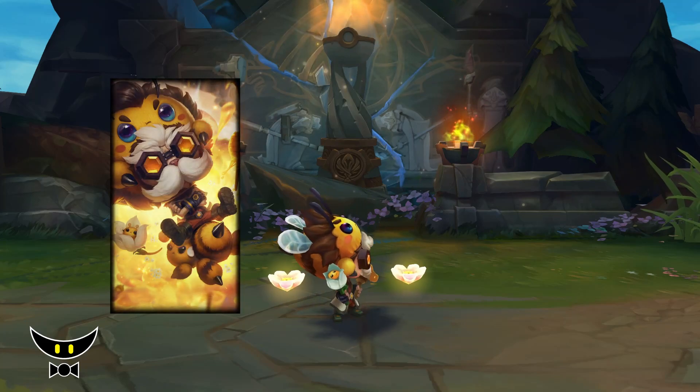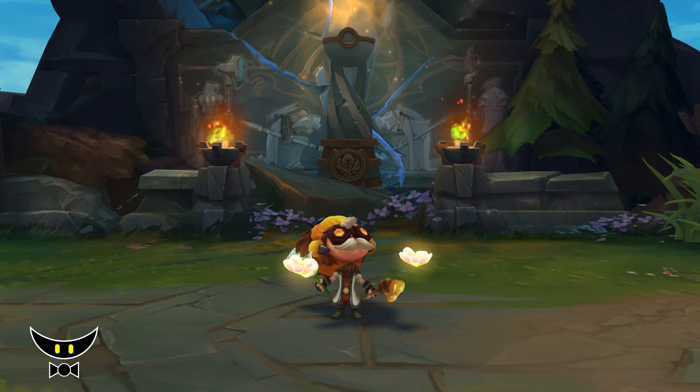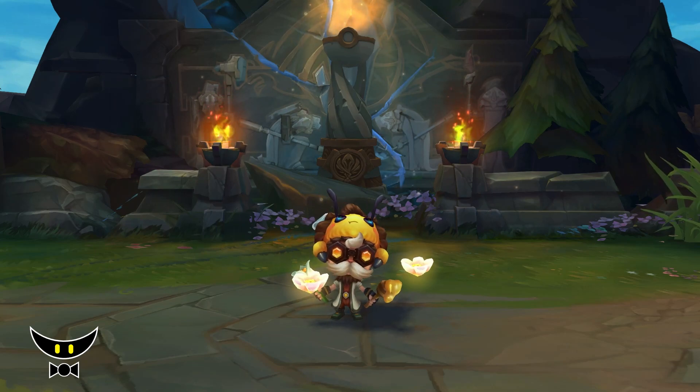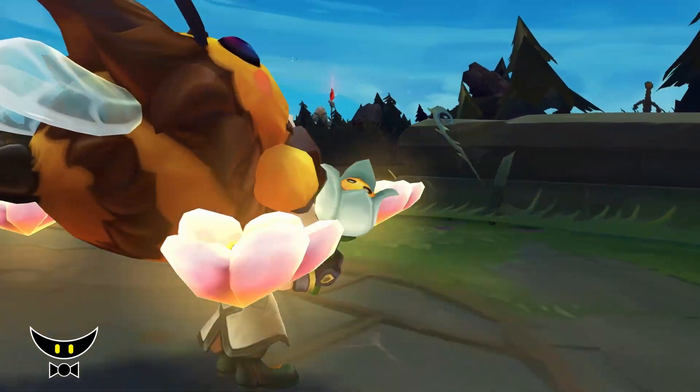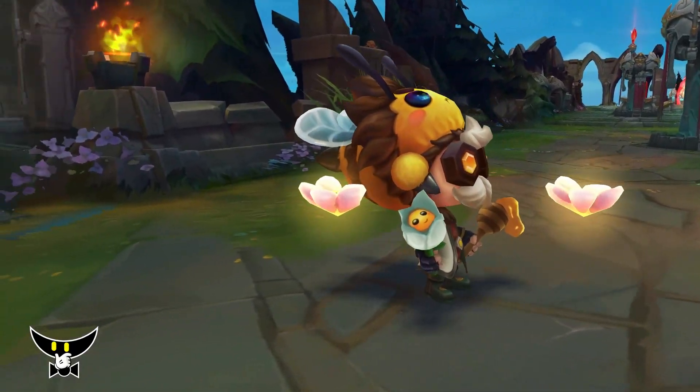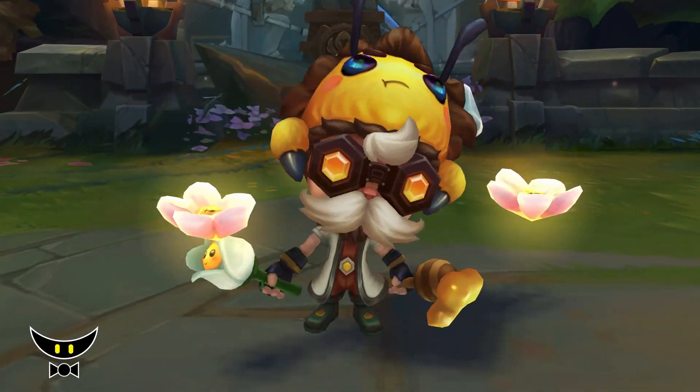Design wise, I like the direction that they went with for Hymer. His outfit still looks like a researcher or a scientist, but with some elements connecting to bees. And of course, the bee hat — I like that as well. But I'm not a fan of the mechanical arms popping out of his head. They kinda ruin the skin for me.